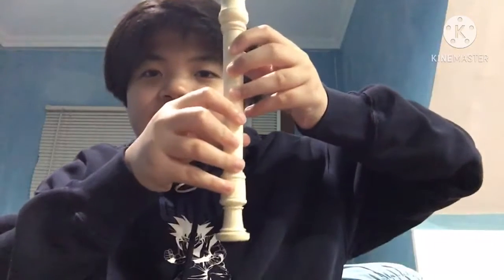I'll also quickly show you what holes you have to cover to perform these notes. So the first one is C — this is what it looks like.